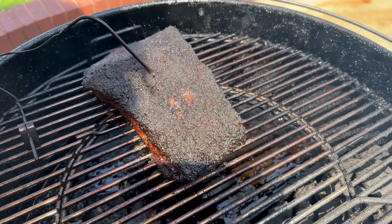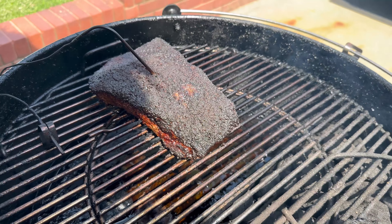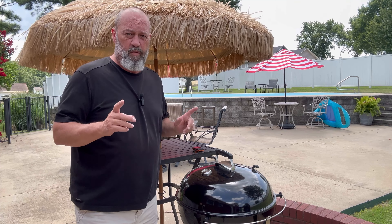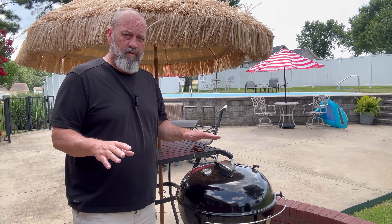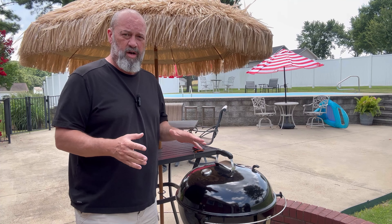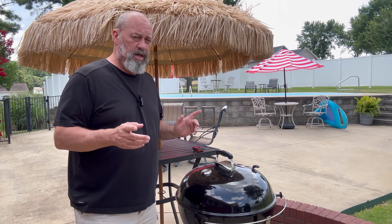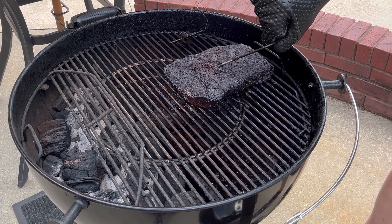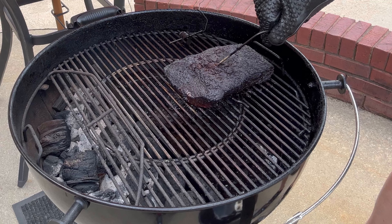Our internal temperature has come up to 203. I never did wrap the brisket — went through the whole process unwrapped and it's got a beautiful bark on it. We're going to check it for probe tenderness. If it's probe tender, I'm going to put some beef tallow on some aluminum foil, set the brisket on that, let it cool down for 15 to 20 minutes before wrapping it up, then let it sit for two to three hours before dinner.